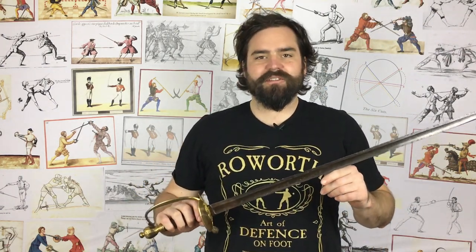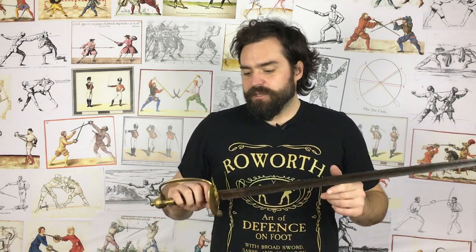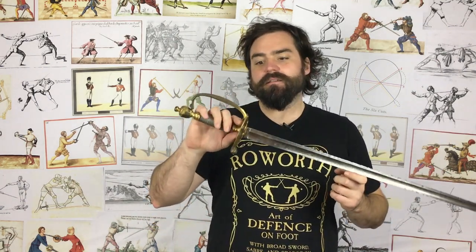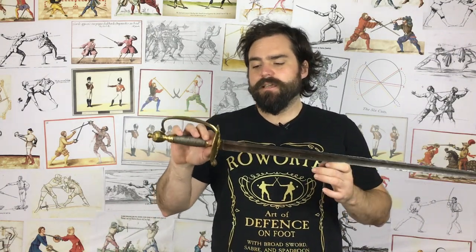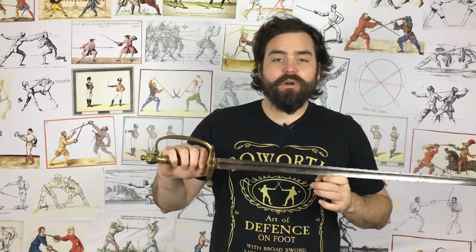Now this is the sword that more than probably most swords gets people really in a flap, probably even more so than the katana actually. We're going to look at what the spadroon is, the variations of it, the etymology, things like that, and look at how good it was as well. We'll talk about it generally as a weapon of its time.